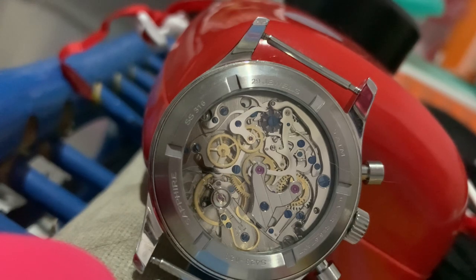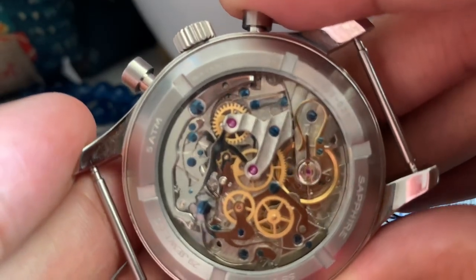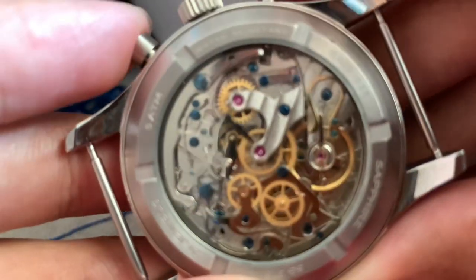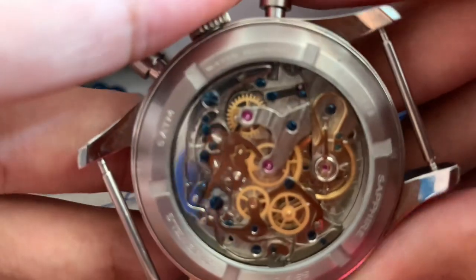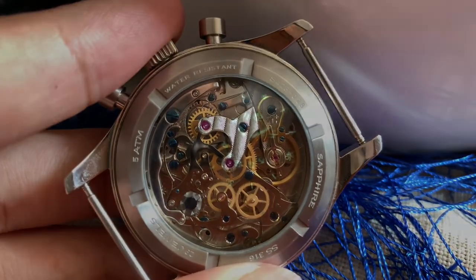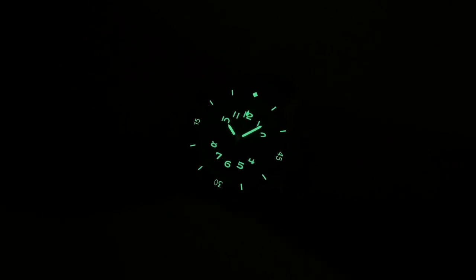Regarding water resistance, it's probably just 50 meters according to the catalog, but hey, it's a Chinese movement — take it with a grain of salt. That said, I've already used it in the rain and it survived. The see-through case back really adds to the beautiful factor of this watch. Suggest really knocked it out of the ball park copying the Blancpain design, almost to the point of copying.